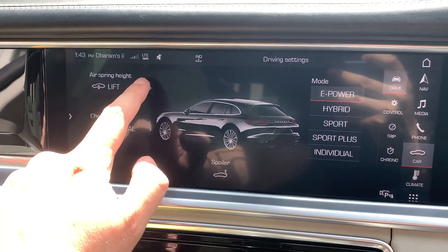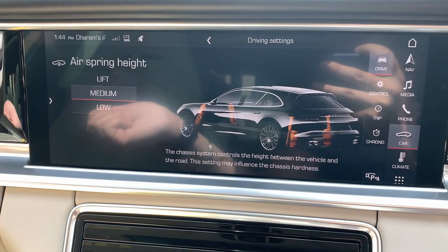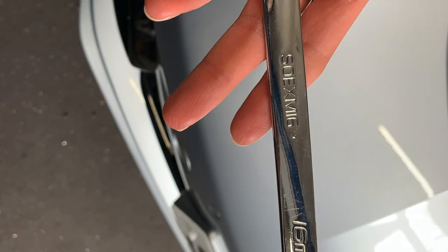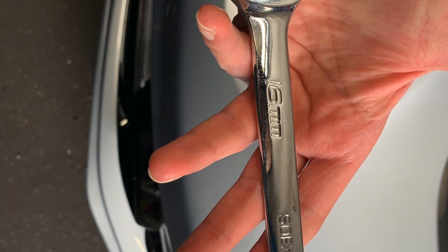When I take it to the shop I'm going to have to disable my air suspension. If you don't know how, I'll put a link in the description of how to disable your air suspension.